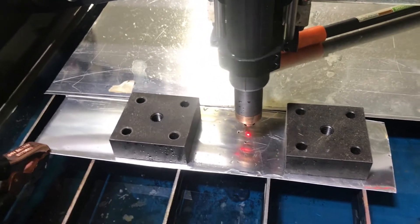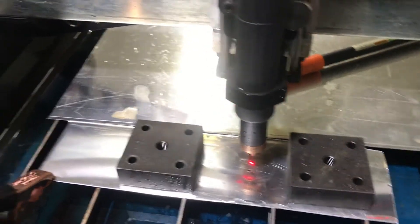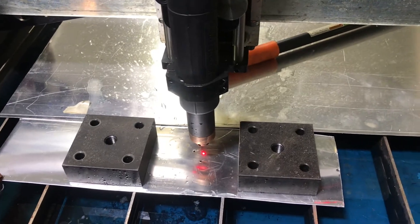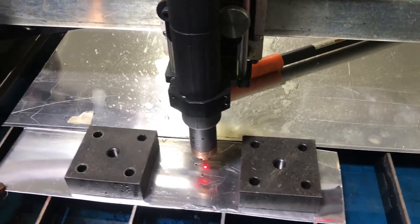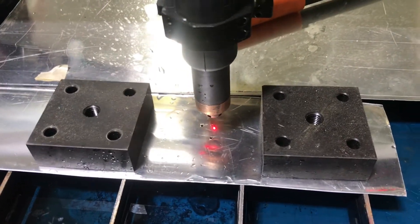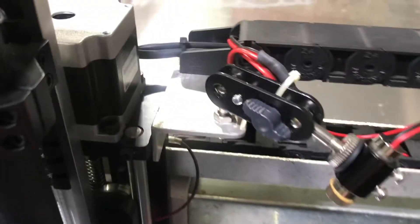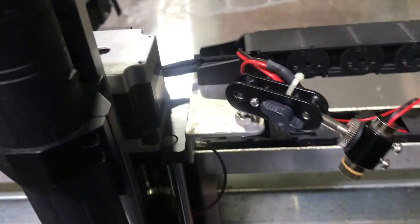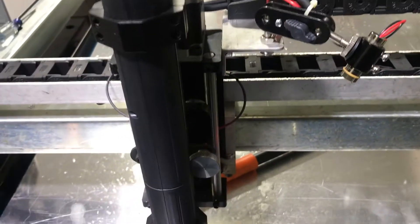I'm real happy with it. It allows me to know where the torch is going to fire when I set up cut files on the table. And again, it was cheap — I think I had a total of about 16 bucks, not counting the little box I already had from the rocket firing mechanism. This thing is pretty rigid. I've moved it back and forth and it always comes back to the same spot. I set that as zero-zero and it came back to the same spot.